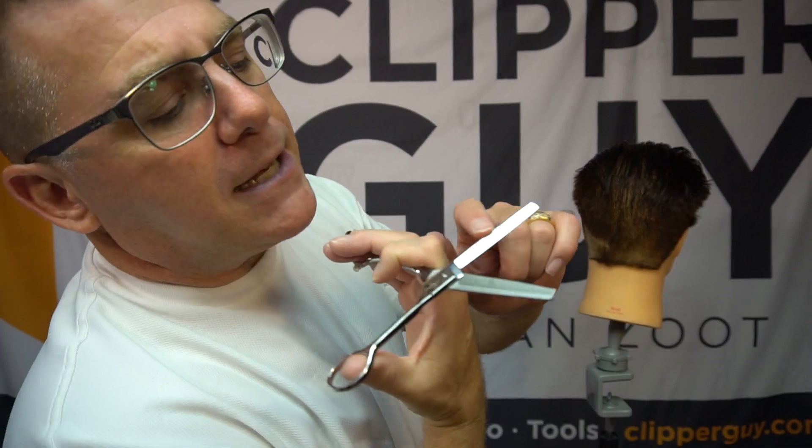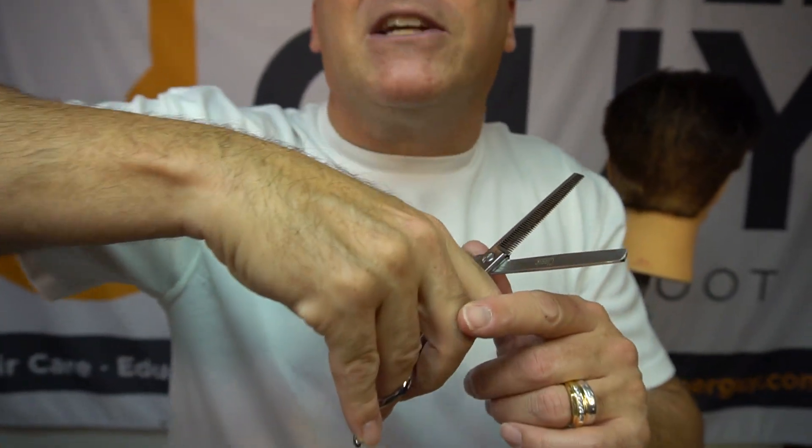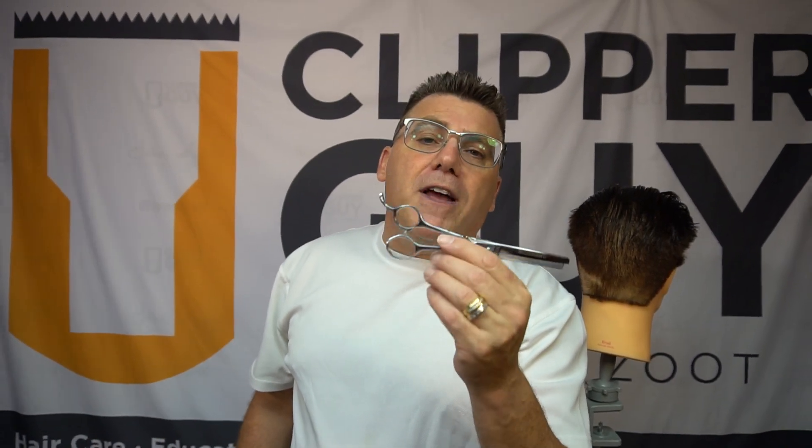We've got the ClipperGuy.com name on the rear blade, and we've got the word 'Classic' looking at you when you're working, to remind you of the work that you're doing and the reason that you got into this beautiful barber game in the first place. That's the Clipper Guy Classic Barber Blender, available online at ClipperGuy.com.